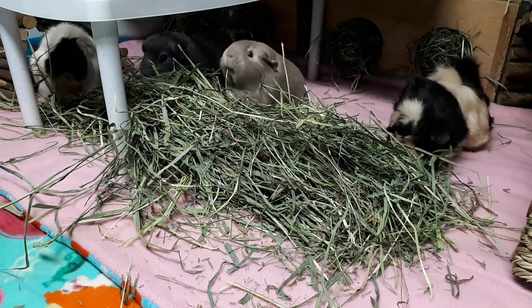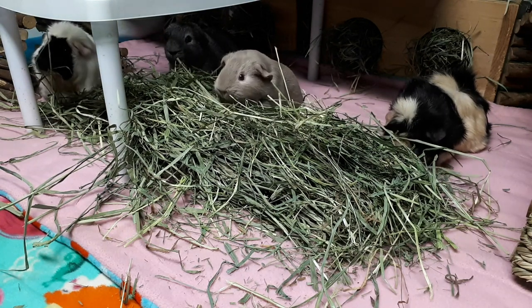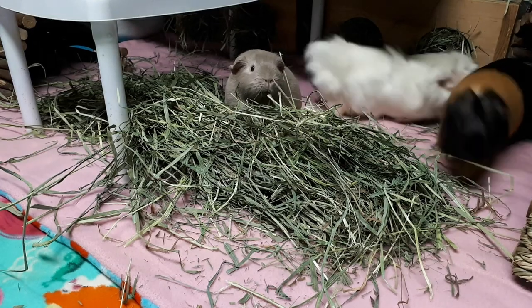Hello piggy people! Today's video I'm going to show you how I manually file Velvet's top front incisors. This is something I do for her twice a week, and I also have to do this for Reese once a week.